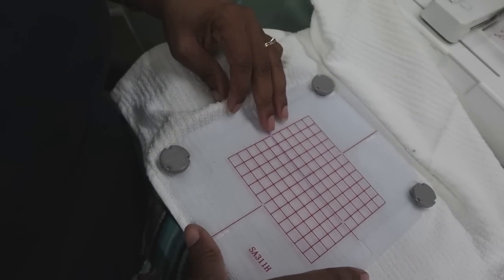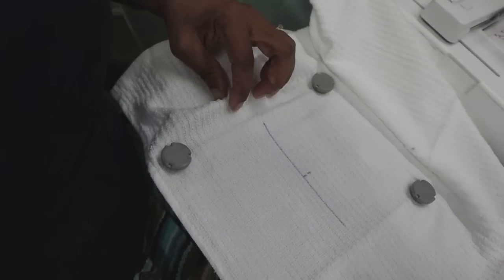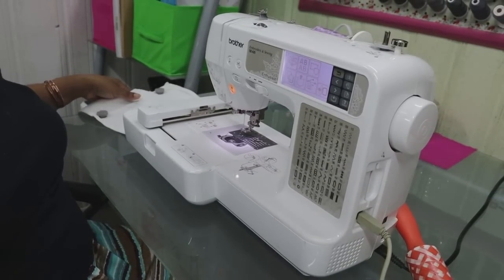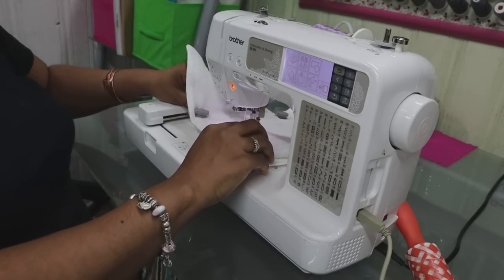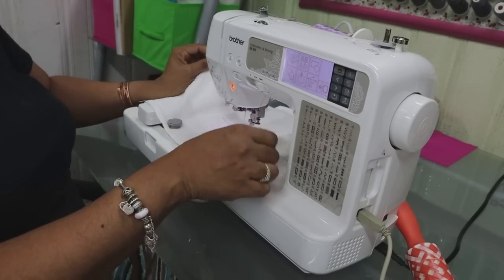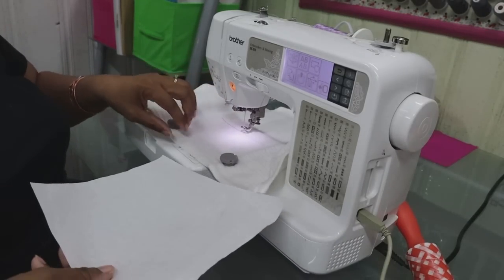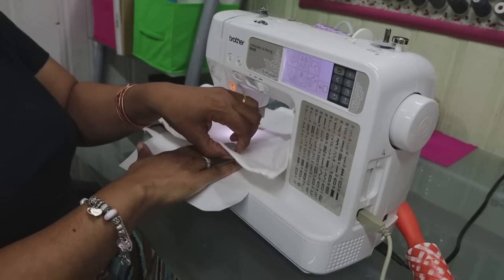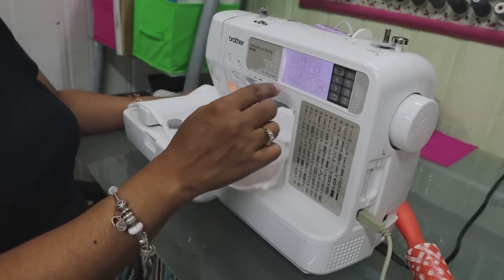We're going to check with the grid and it still lines up — awesome. Let's get ready to put this on the machine. How easy and effortless is that? I'm going to clip it in place, make sure all of the towel is out of the way, and it locks in just like the regular hoop. Now we're going to pick a simple monogram letter off of the machine, and I'll float the tear-away stabilizer under the hoop.